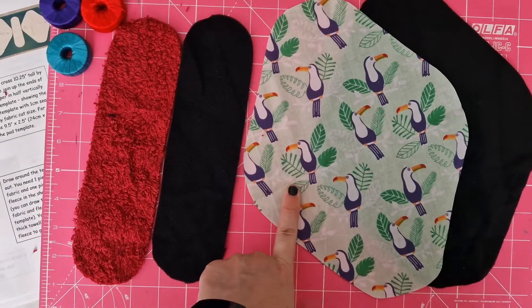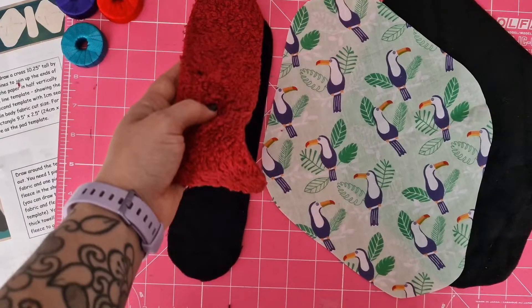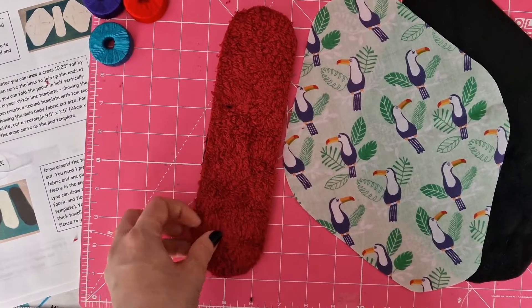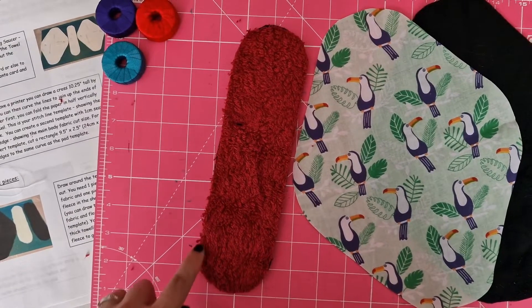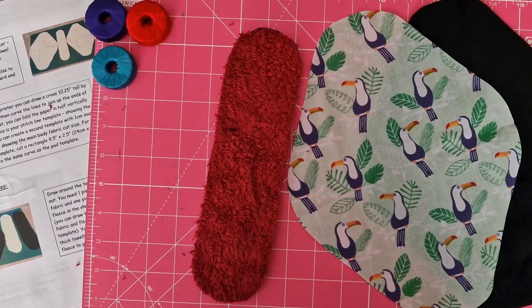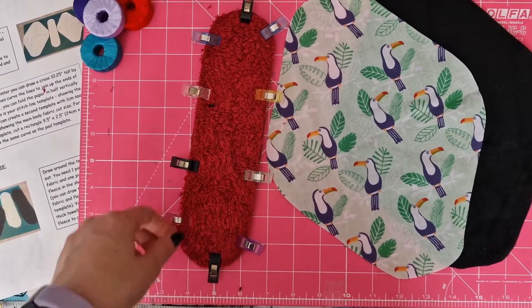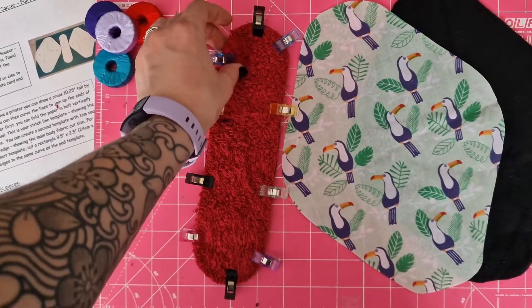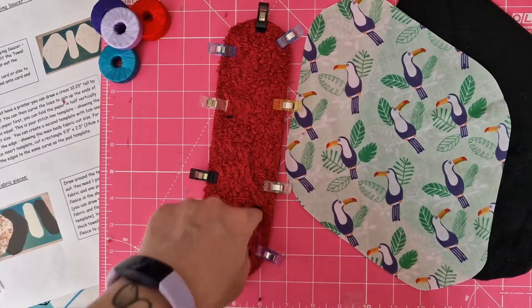First we're going to sew these two pieces together. We will do stitching around the edges, and make sure to reinforce all stitches with a backstitch at the start and at the end. I definitely recommend pinning or clipping your fabric, as these are two types of material — fleece has more of a stretch to it — and this will help keep it in place.